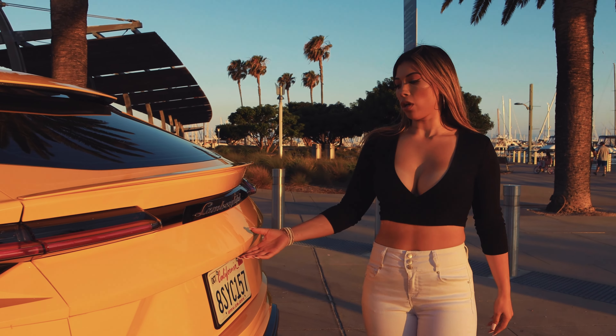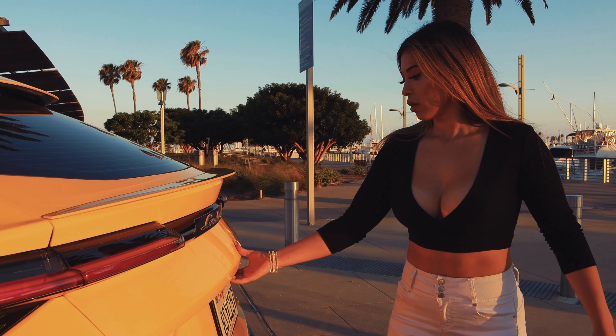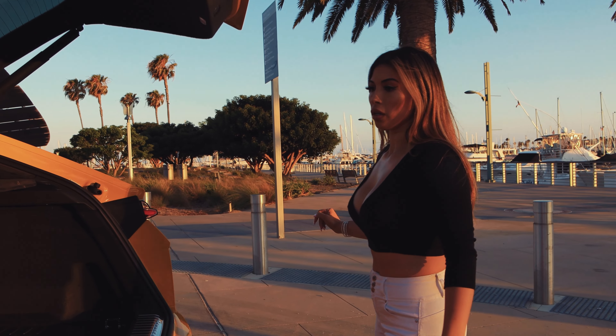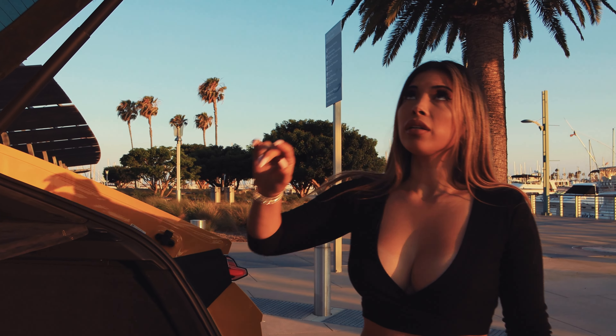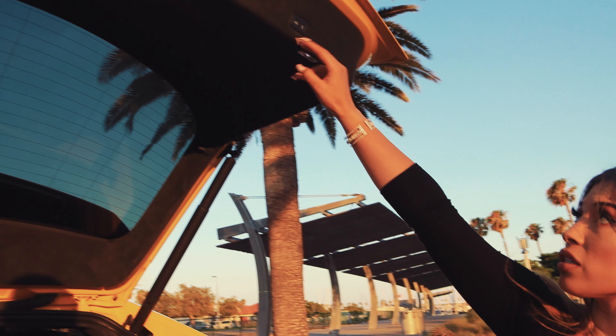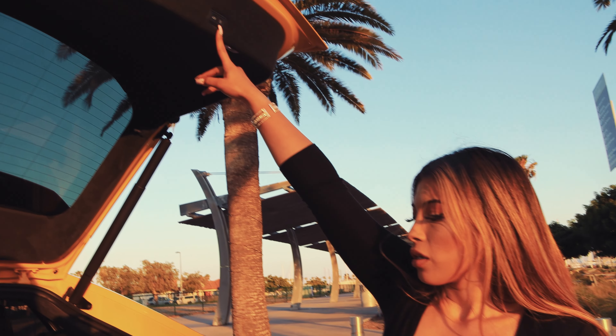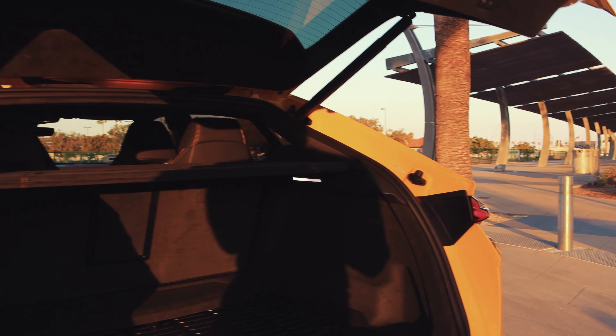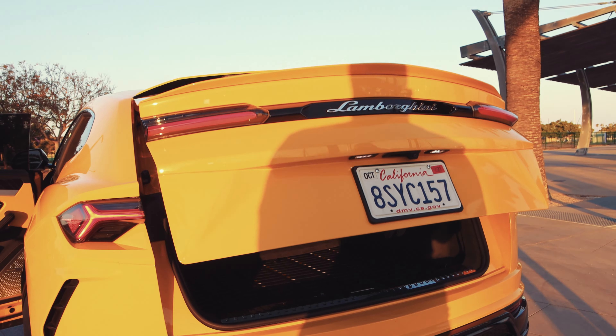It does have a lot of usable trunk space, which is essential in an SUV. And there's a button here to close it and lock it automatically — you just press it and it closes for you.